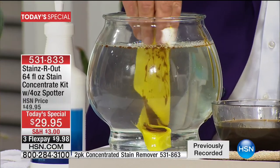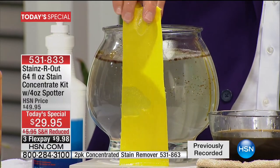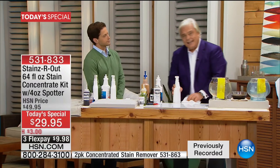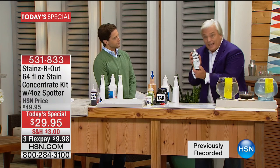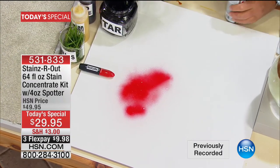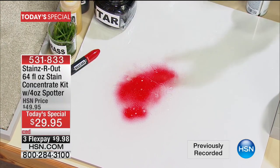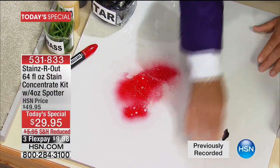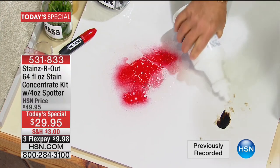Today only, you get 64 bottles worth plus the spotter for less than 50 cents a bottle. It will break stains down, strip them away — old stains, new stains, the worst of the worst. Science at its finest, breaking down any major mistake we make every day. Enamel spray paint, nail polish — watch this, I'm going to put some spray paint on here just like that.